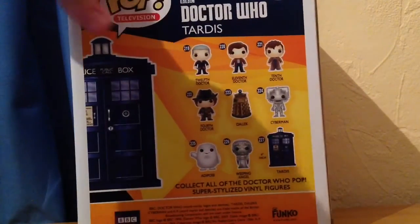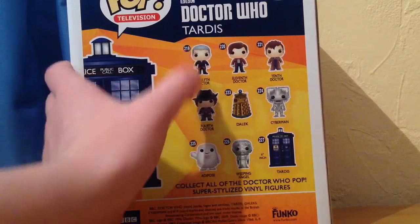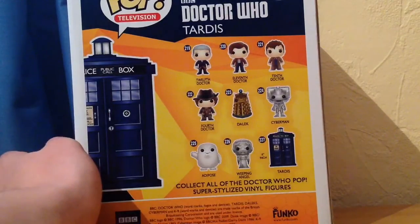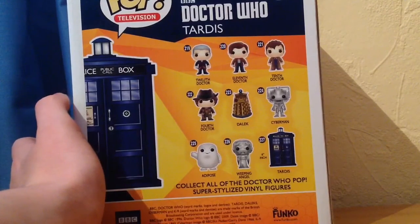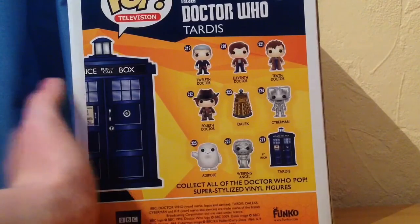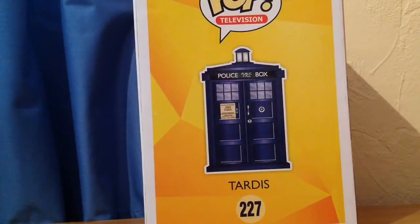On the back it shows you what figures you can get, and like I said, these look awesome. I think the 12th Doctor or the 4th Doctor will be next for me. I do think the Adipose and the Weeping Angel look cool too. Probably the 10th Doctor is the one I'm least interested in — it just doesn't look that interesting to me. But it's a really nice lineup of figures, and I hope to get more in the future.